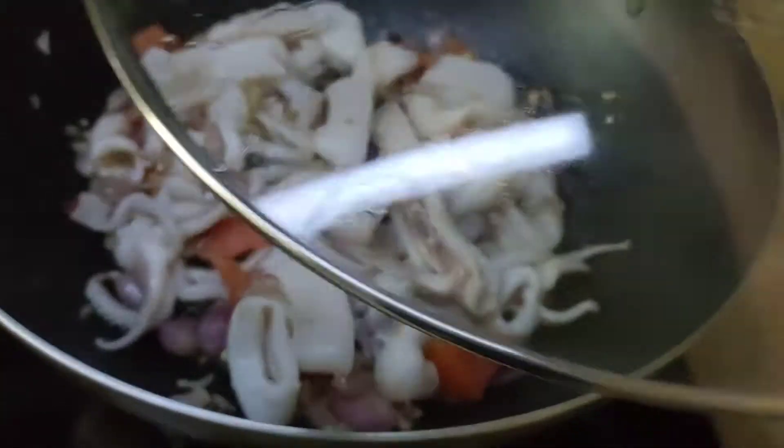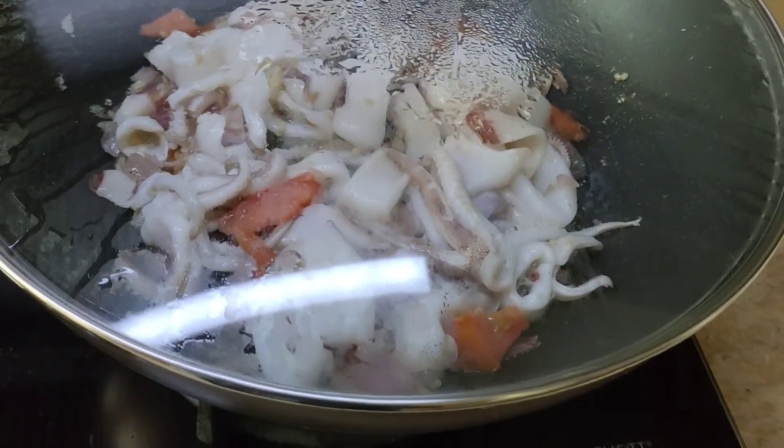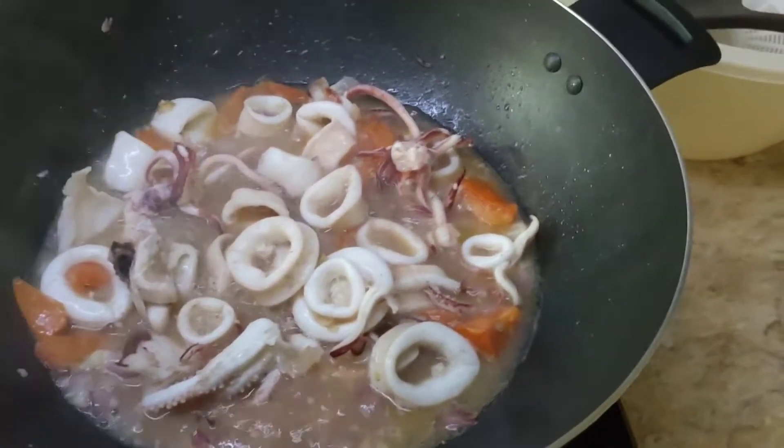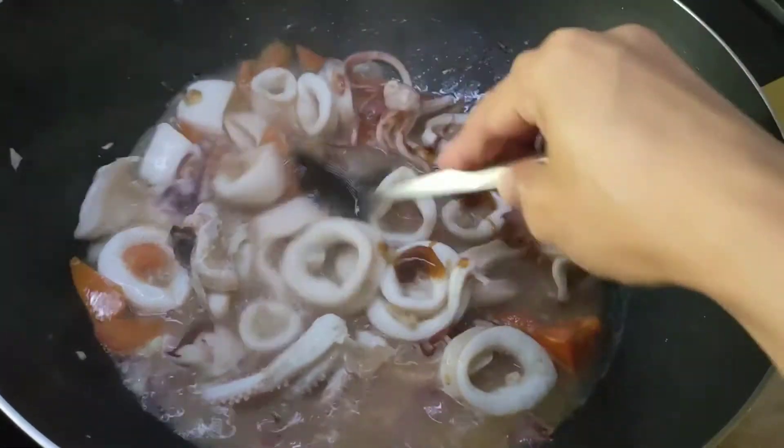Then cover up to 8 minutes. After 5 minutes the juice is forming. Add oyster sauce.